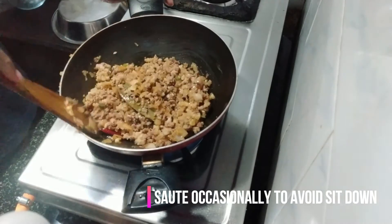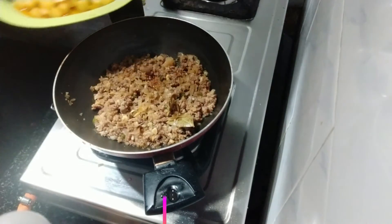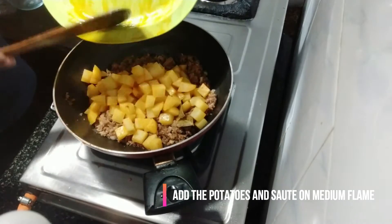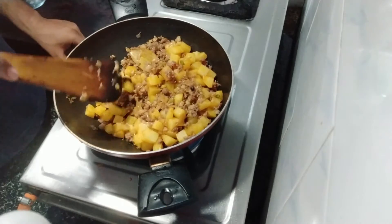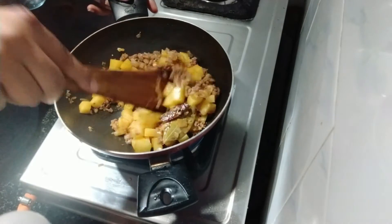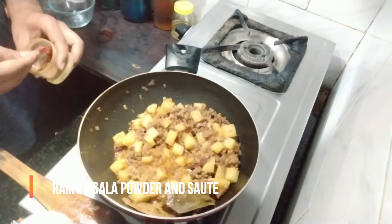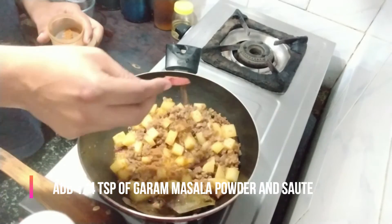Stir occasionally to avoid sticking. Add the potatoes and stir on medium flame. Add one full teaspoon of garam masala powder.